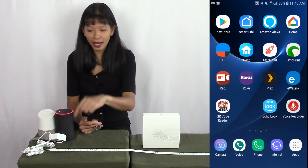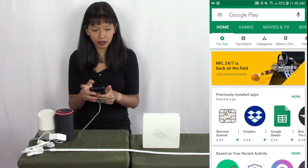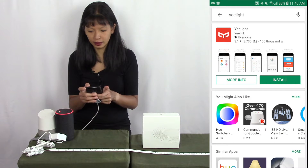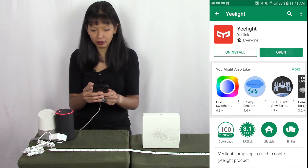Now let's install the app we need for our Yee Light. I'm going to go to the Play Store and search for the Yee Light app. This is the Yee Light app and I'm going to hit install. It has installed, so I'm going to hit open now.